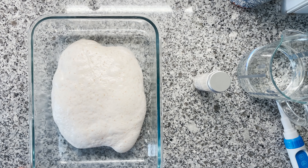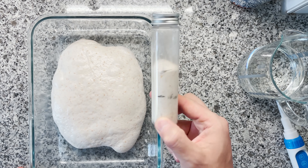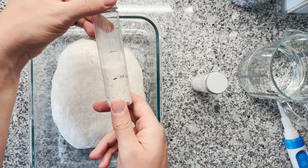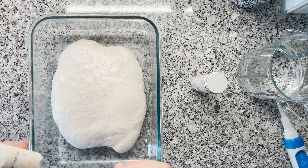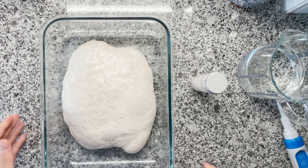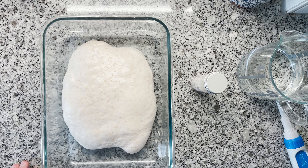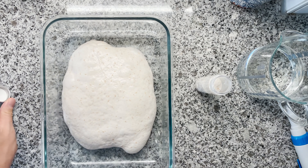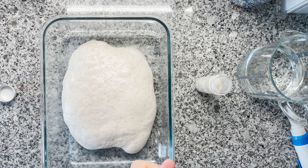Hello again. So it's around six hours later, and this sample with the hot dough has doubled in size. The other one at room temperature is lagging a little bit behind — exactly what I expected. The hot dough has nicely increased in size; check out how nice and bubbly it is. Now it's time to measure the pH value, which I'm super excited to see.